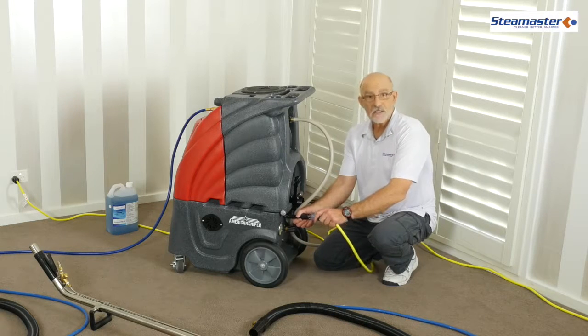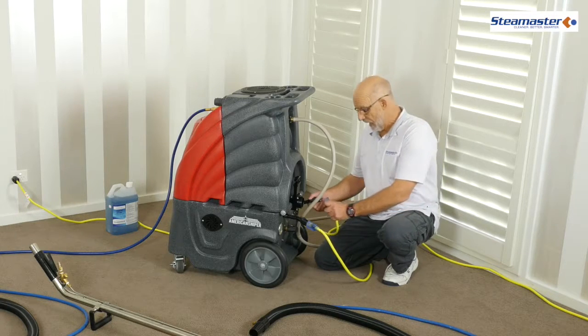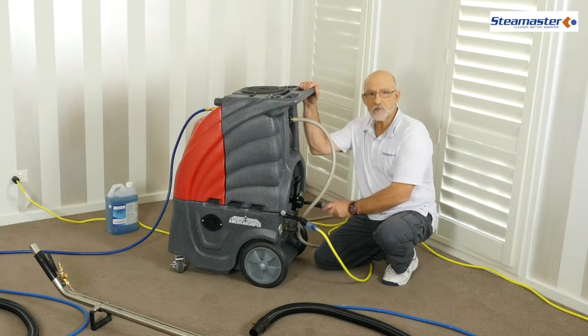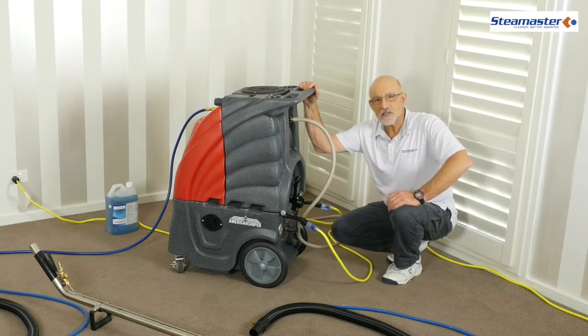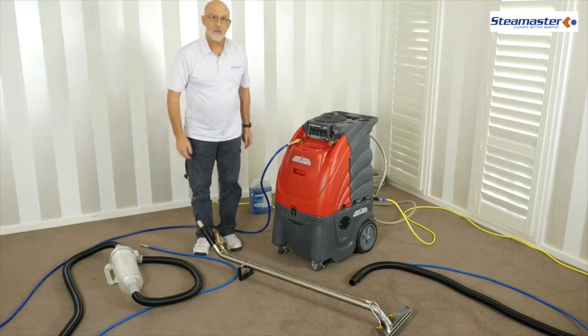We need to plug this into two separate power circuits. One plug goes into a laundry plug and the other one goes into a kitchen plug. That way you know you're on two separate circuits, because this machine is so powerful it will start tripping circuit breakers if you plug it into the same power point. Just make sure one into the laundry, one into the kitchen, and we're ready to start cleaning.